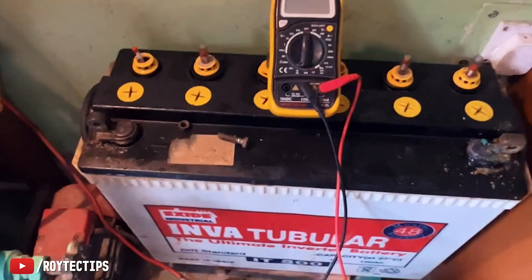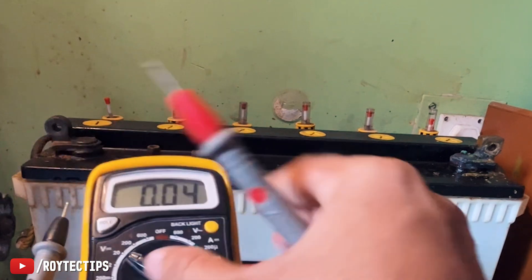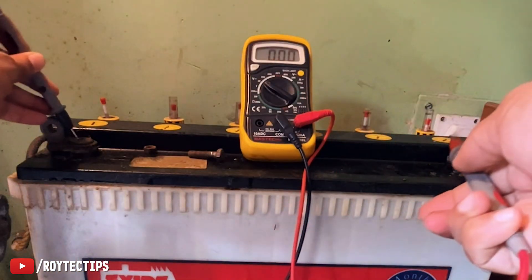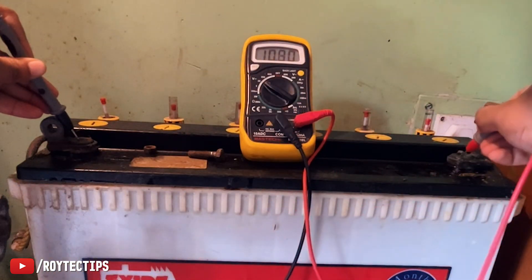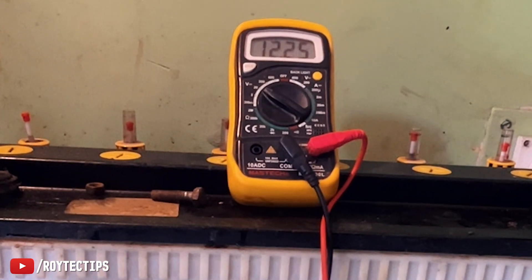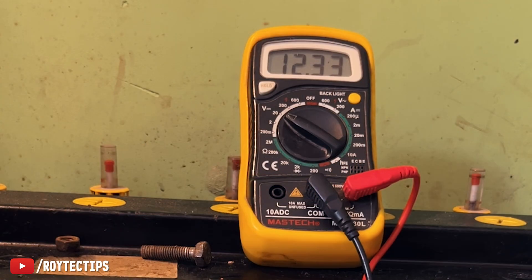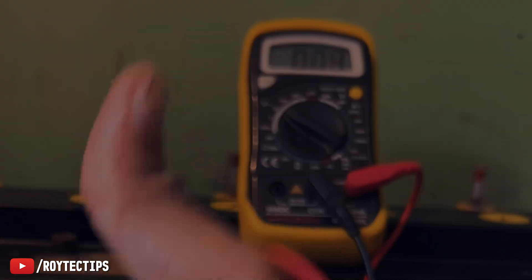Now let's check the battery voltage — we'll set it to 20 volts. This is the negative terminal and there's the positive terminal. You can see the battery voltage is fluctuating because it's not properly connecting to the terminal. The battery voltage is 12.38 volts, so the battery is in good condition.